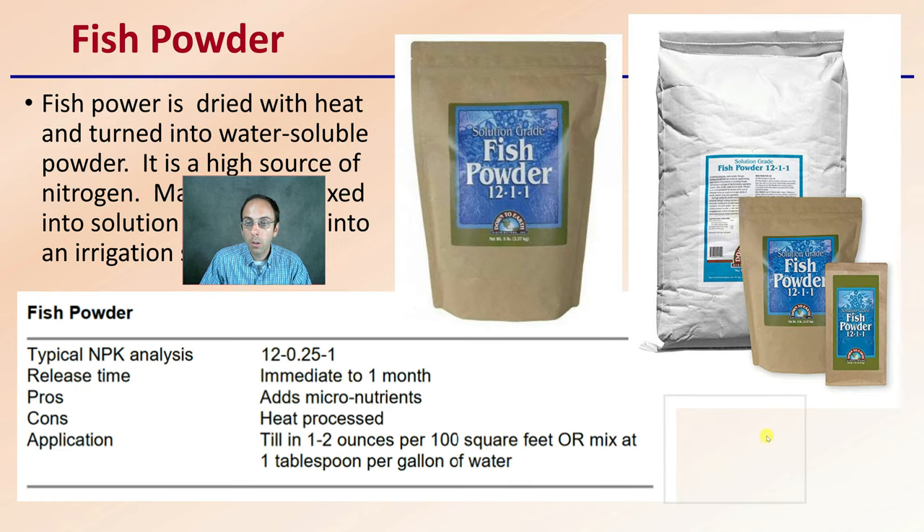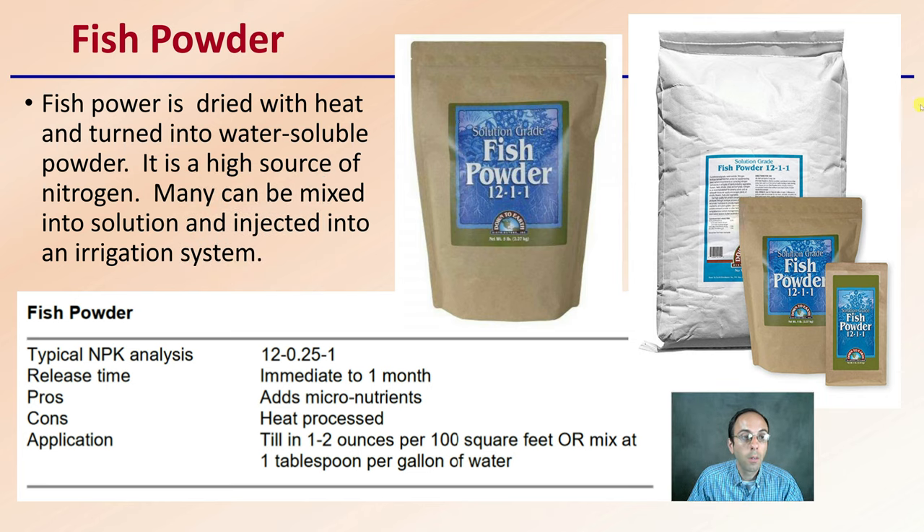Fish powder is dried with heat and turned into a water-soluble powdered form. Its high nitrogen content means it can be mixed into solution and injected into an irrigation system. However, make sure you have a filter, because some fish powders are more soluble than others and some may have particles large enough to clog drip emitter lines. Use that filter to protect your irrigation lines.